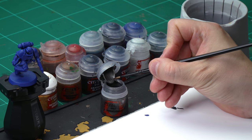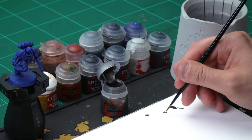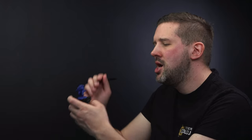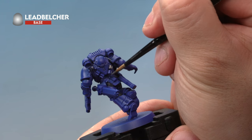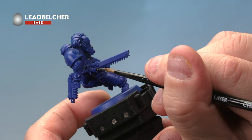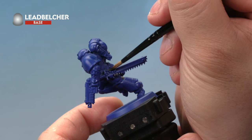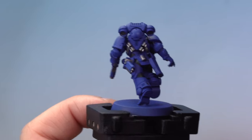Let's move on to the next bit — that's the metal on the miniature, painting the gun, chainsaw blades, and exhaust ports on the backpack with Lead Belcher. Again we're using our medium layer brush. Take a little bit of paint from the pot onto your palette with a touch of water to thin it down just a little bit. Paint this onto all the bits you want to be metal: the exhaust port on the backpack, the vents underneath, the teeth of the chainsaw, the engine part of the chainsaw, and various metal parts of the gun. That's the metal done — first two base coats of the miniature complete.